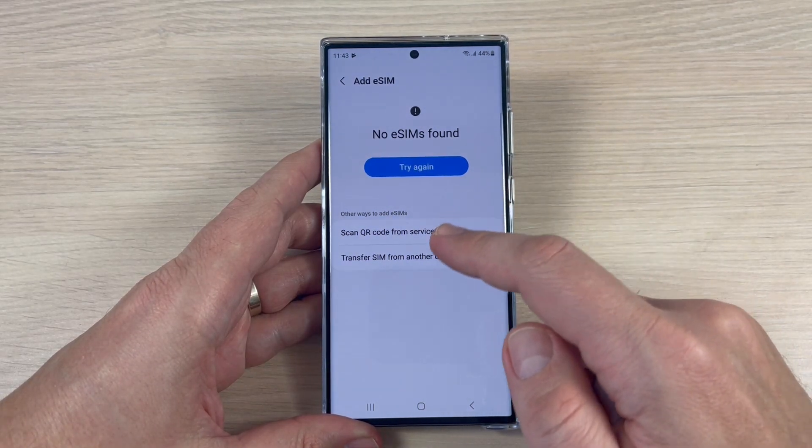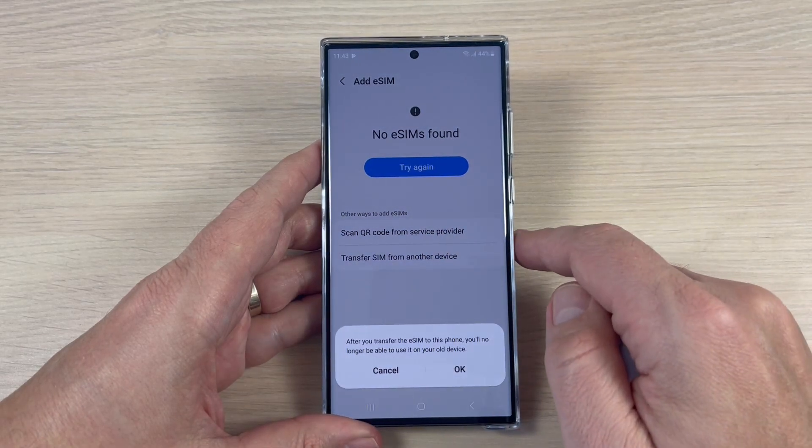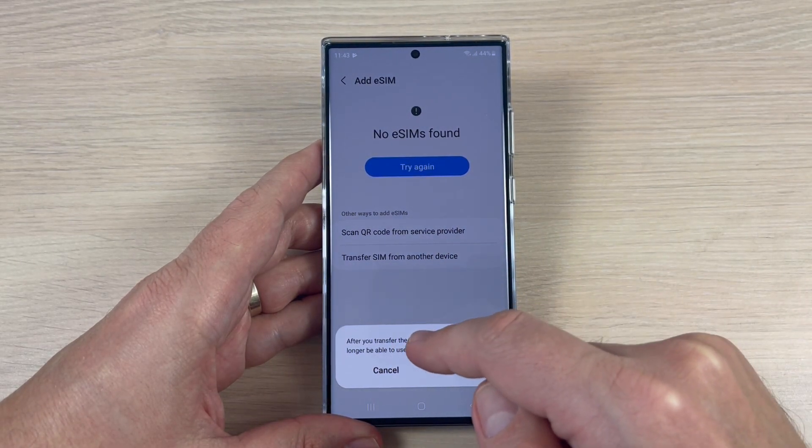Hi guys and welcome back on the GSMABC YouTube channel. In this video I will answer the question of whether there is eSIM support on this phone, so let's see.